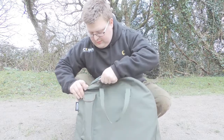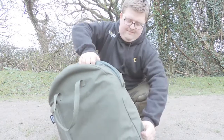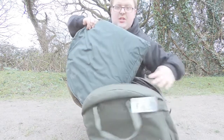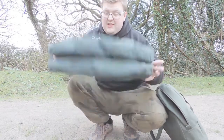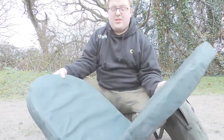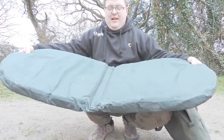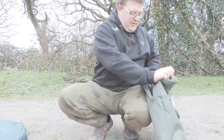So you get a nice big padded cushion which, as you can see, is a little bit dirty because I've been using it as a seat. If you just do a short session you can sit on it — it's nice and padded — or you can lay and sit on it like that.